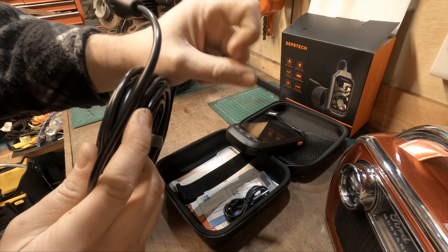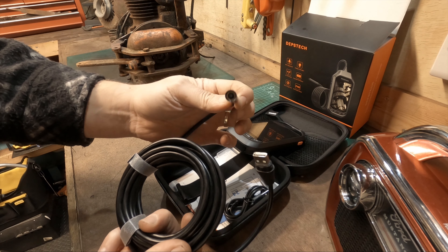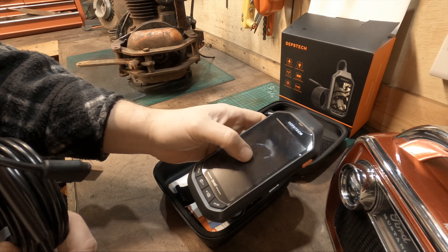The phone-connected versions plug into the bottom of your phone where the charger goes, and the video footage is recorded directly to your phone. I've done some YouTube videos using them - I'll put a link above for the Mini Cooper video.